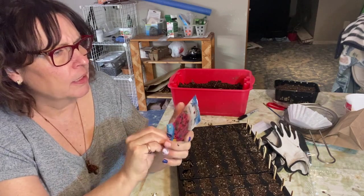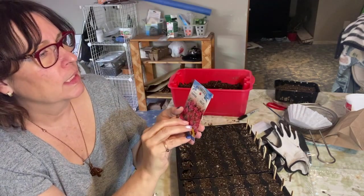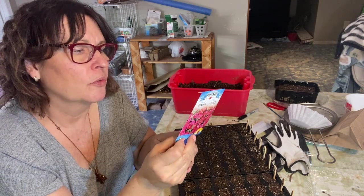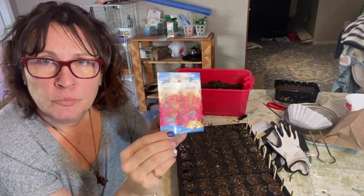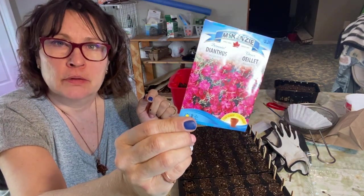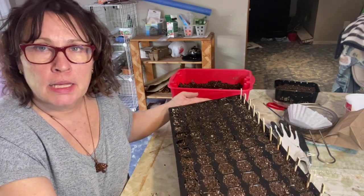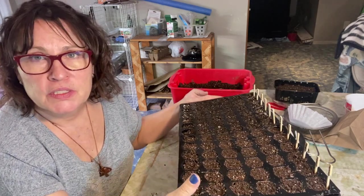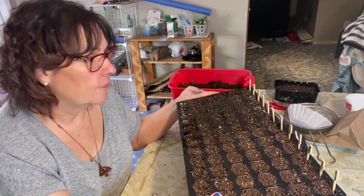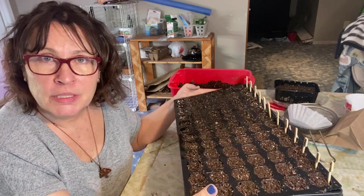The last thing I grabbed off the shelf was some dianthus, which actually says it's a perennial. I'm not sure if it would be hardy enough for Zone 3 — it does say it is, but perennials never do well in my yard. It will make a nice annual flower if anything. So that's the last one in here. These are all going to go under the grow lights. Germination varies — some of these are seven days, some have a 21-day germination. I'll have them under lights and a humidity dome and I will keep you updated.